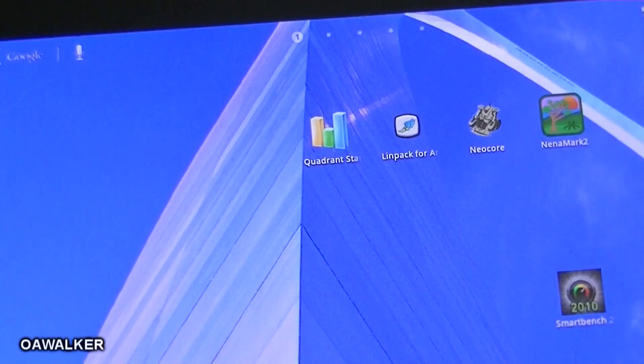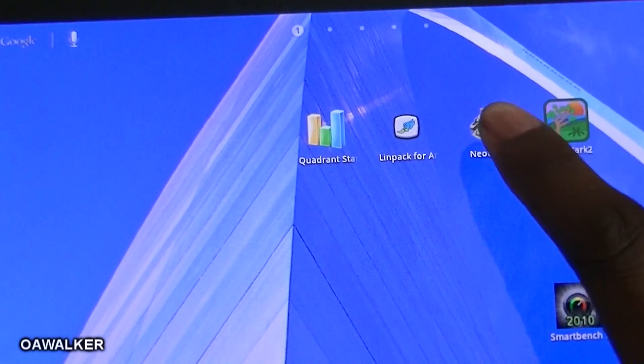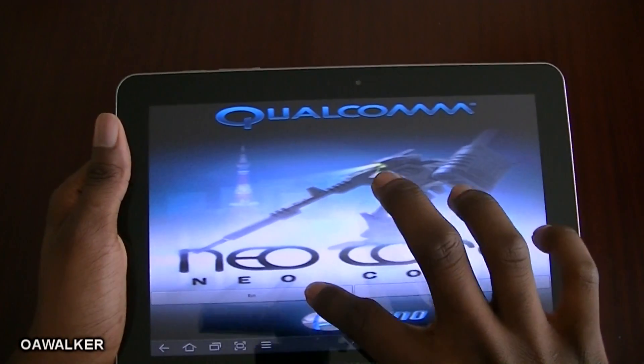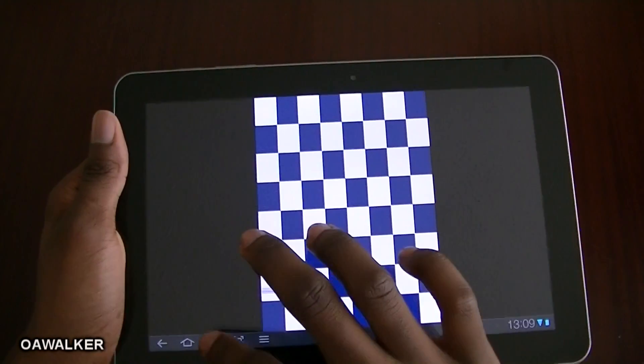Moving on to the next application — Neocore doesn't work. It kind of stretches the display out, and when you run it the screen goes funny, so that doesn't work.